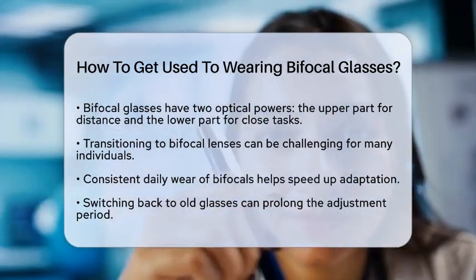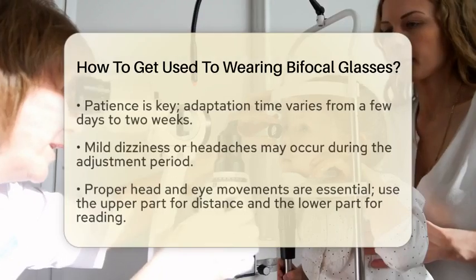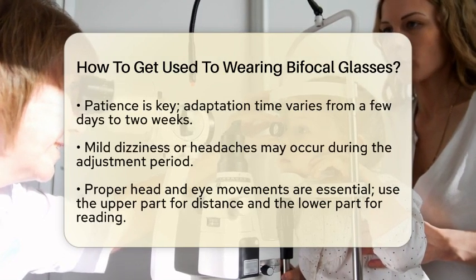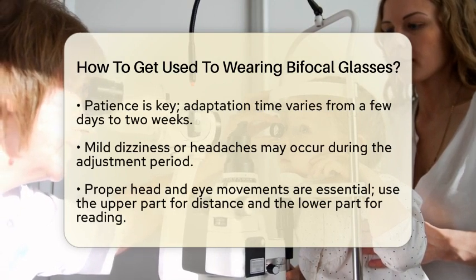Next, be patient. The time it takes to get used to bifocal glasses can vary. For some, it may only take a few days, while for others, it might take up to two weeks. During this time, you may experience some mild dizziness or headaches as your vision adjusts.